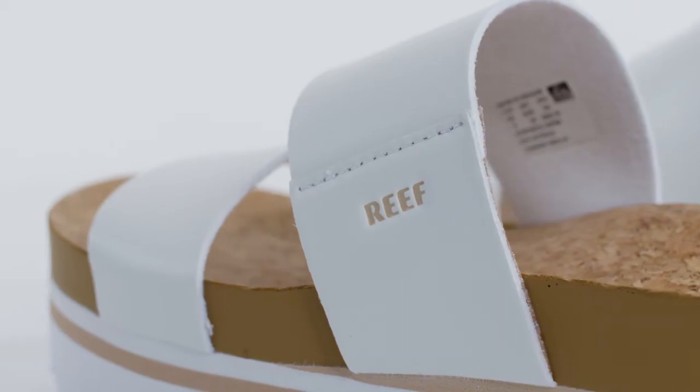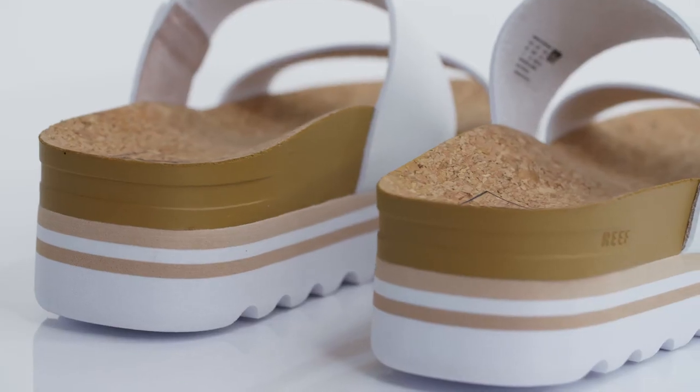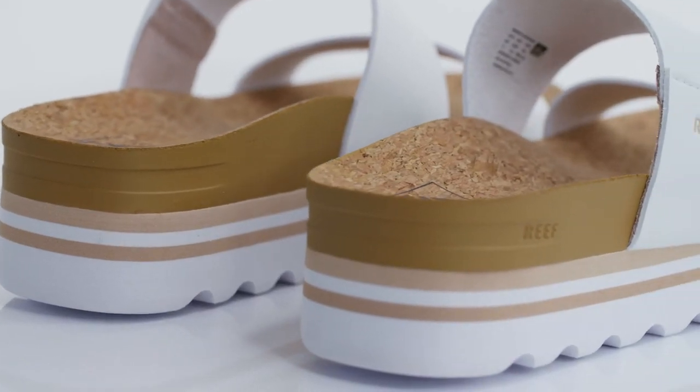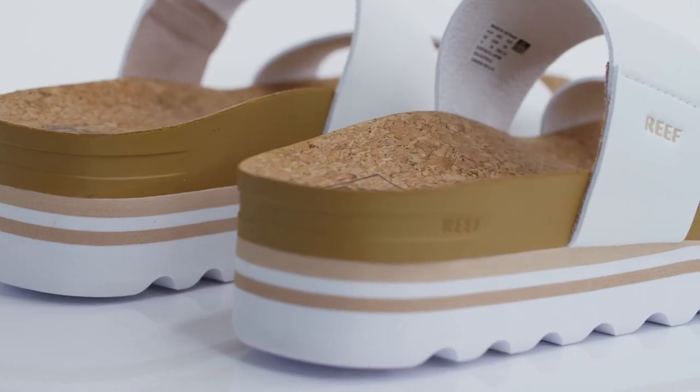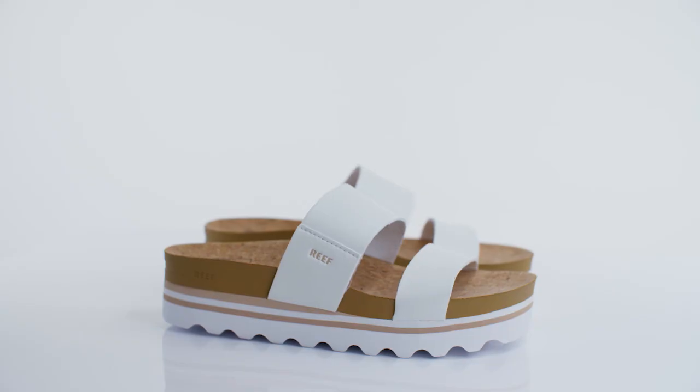Not only is this sandal made with vegan leathers, but it is so comfortable with its contoured footbed and built-in arch, all while using our signature cushioned footbed with rebound support. You can feel comfortable and confident that you look and feel good in the Vista High.